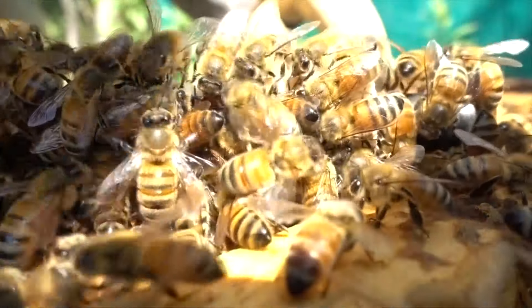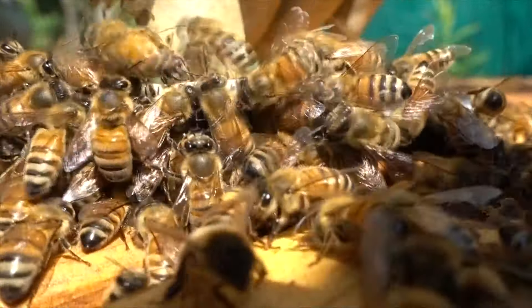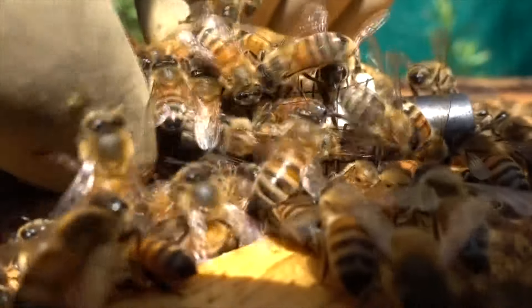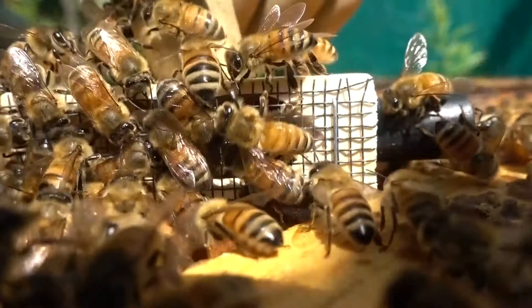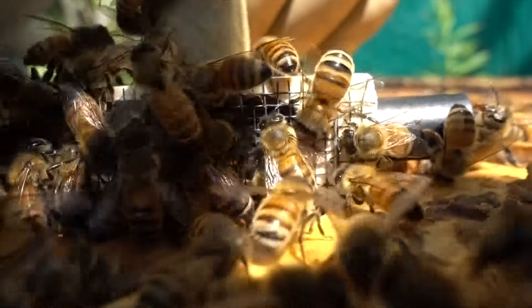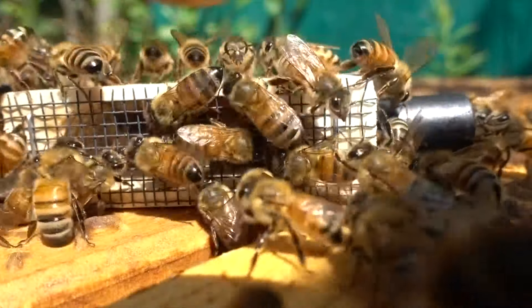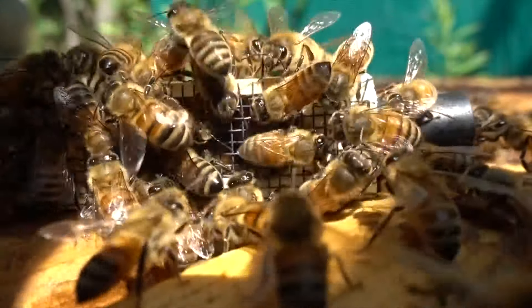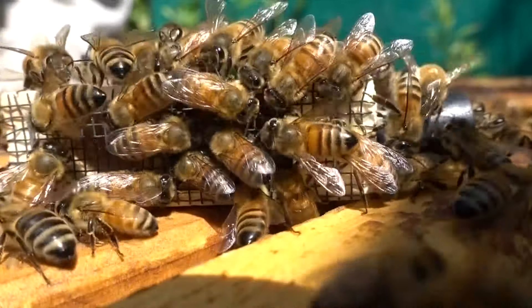That's my guess. I'll see if they're in attack mode — then it'll be hard to remove the bees. No, they're just totally chilled out. They're not trying to sting me. They like the queen. They're definitely attracted to the queen, but they're not trying to attack her. So that means they're ready for a queen.